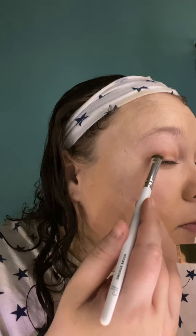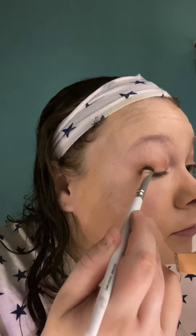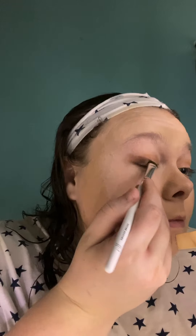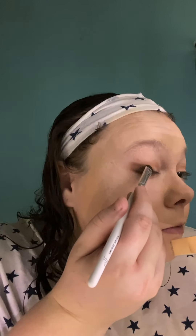This one is a smudge brush so I'm assuming we're gonna smudge that. We're gonna take Tootie Cutie — I wonder if I can flip this. I don't really know what 'smoking' means, so we're just gonna apply it here to the lower lash line. Am I doing this right? Oh no, that went way too far out.